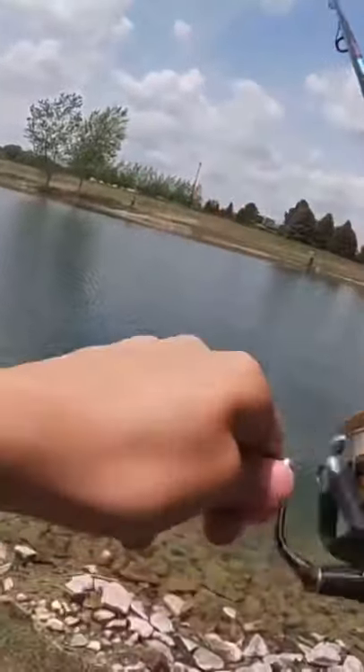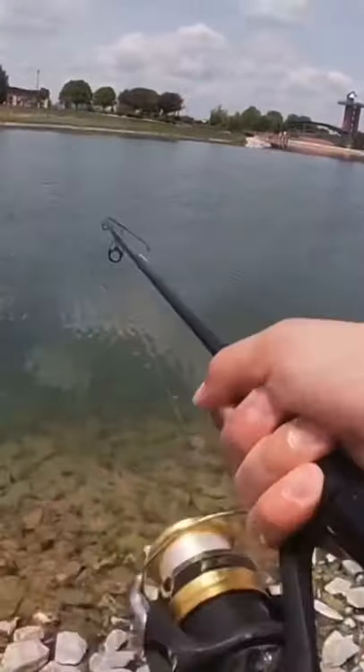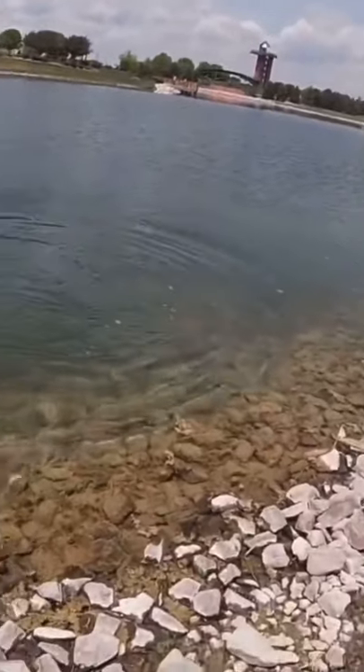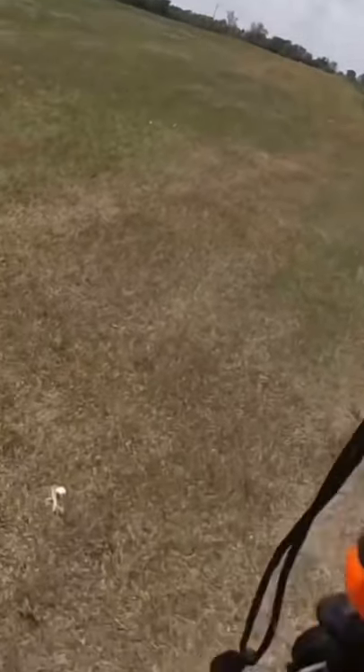Oh, it's a nice trout! What the heck — it's swimming with another one. There's another trout right there swimming with it! This is a big one — three pounds six ounces. I'll measure him too — he's 19 inches.